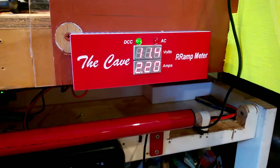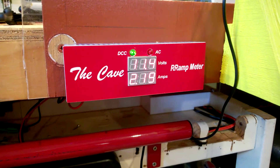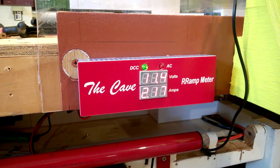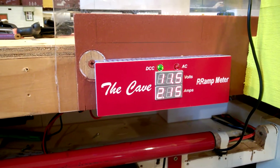Well, here we are at the cave. It's a new RR Amp meter in. We're running 11.56 volts, 2.2 Amps.